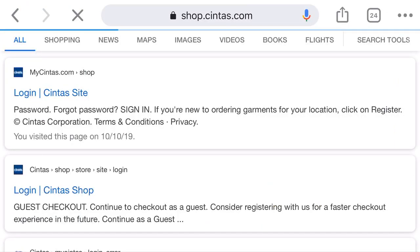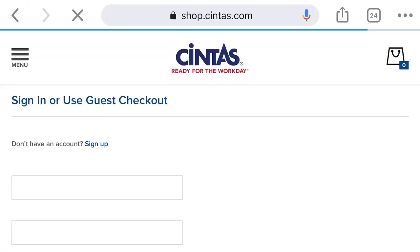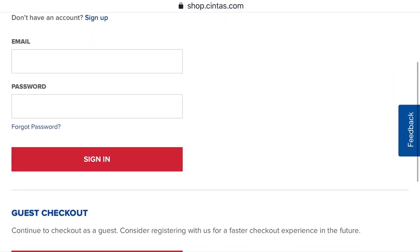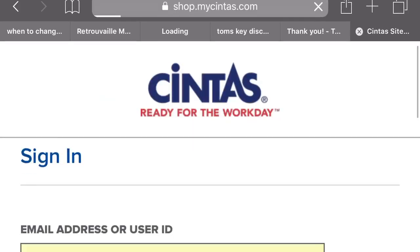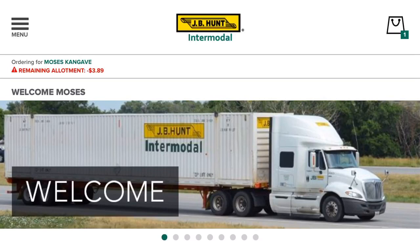Cintas has a website and they serve a lot of companies. Every company chooses what they want in their store. As JB Hunt, we have things that are allocated within that JB Hunt store.